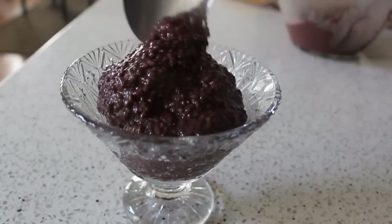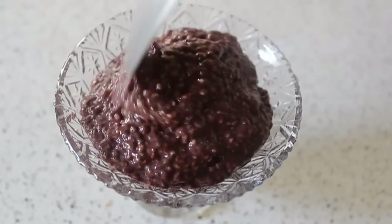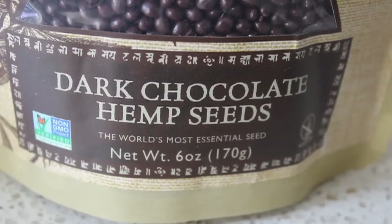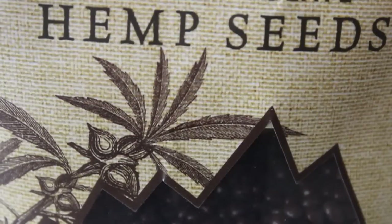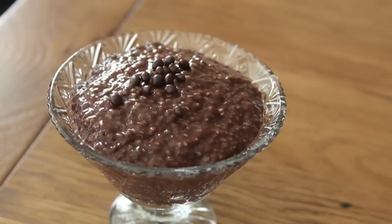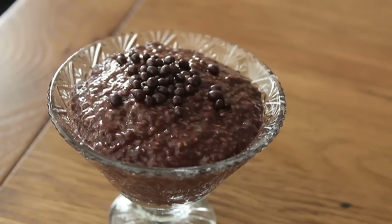I spooned mine into a pudding cup. I couldn't decide what to garnish it with — whipped cream just seemed totally wrong. So I decided to go with chocolate covered hemp seeds, which I thought would mimic those little round chia globules. I sprinkled those over the top, and my ch-ch-ch-chia chocolate pudding was done.